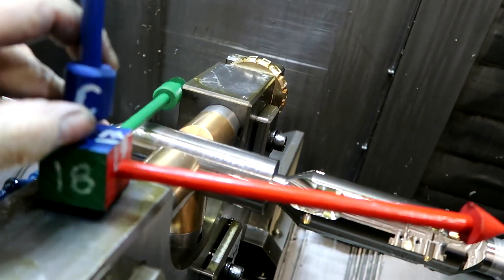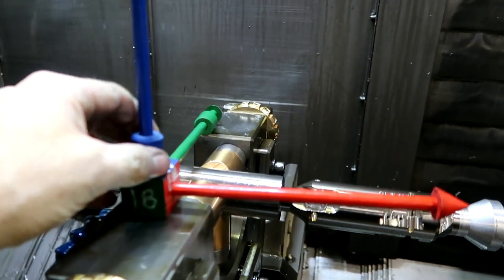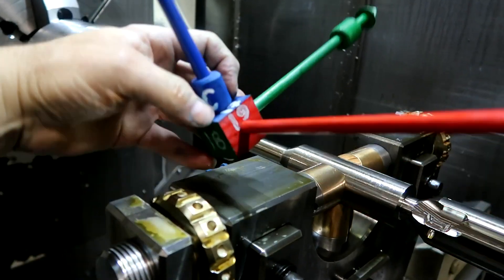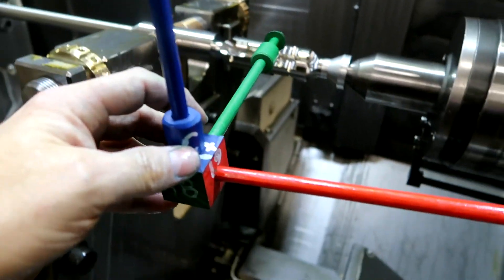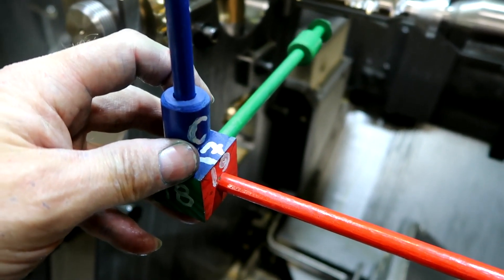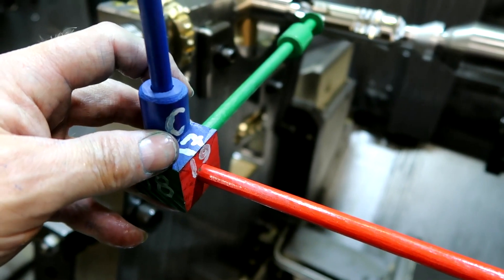The XZ plane would be G18, and the YZ would be G19. So on a vertical machining center, that's going to look like this. G17 is normally what you're using for circular interpolation.